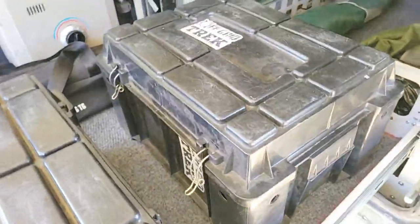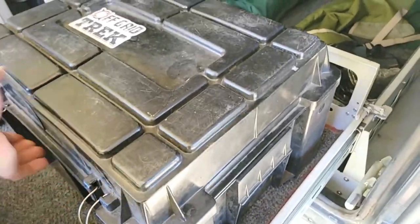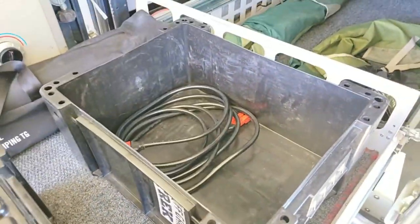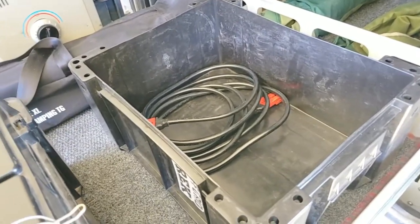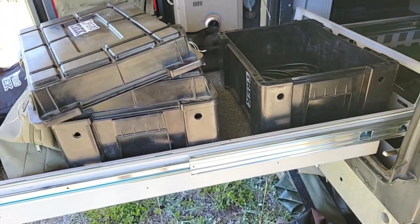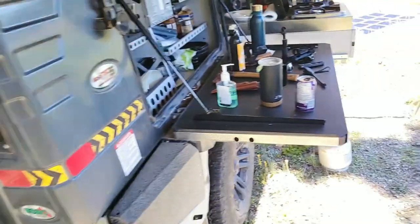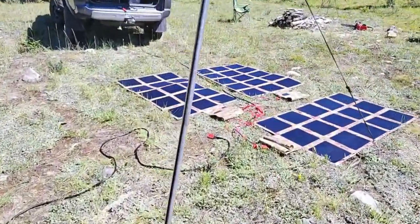A lot of people are familiar with these boxes for overlanding. All the cables, all three solar blankets fit in here. I've got four 16.5-foot extension cables, so if I'm parked in a spot where I'm more in the shade and I want the solar blankets out in the sun, as long as there is sun, that'll work.